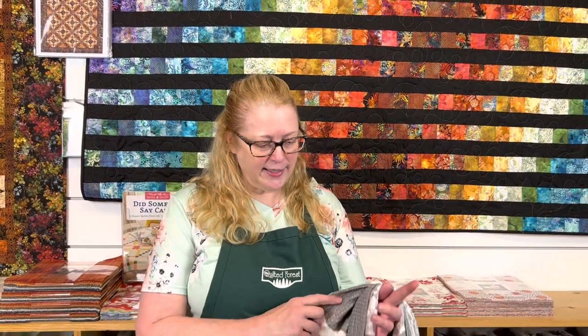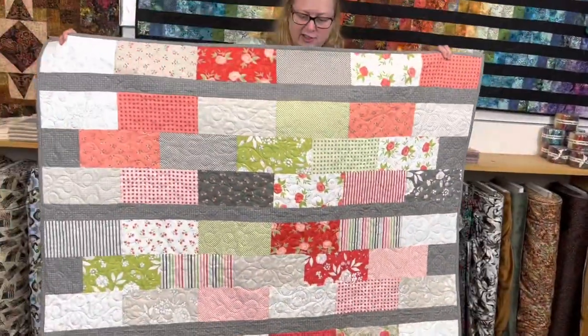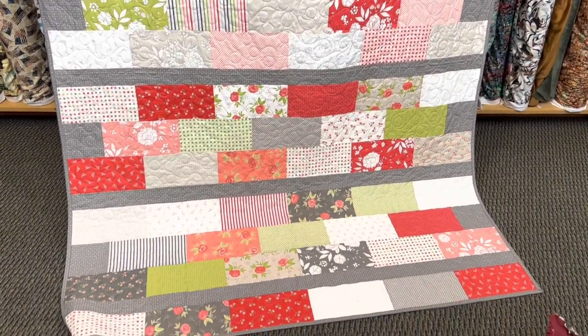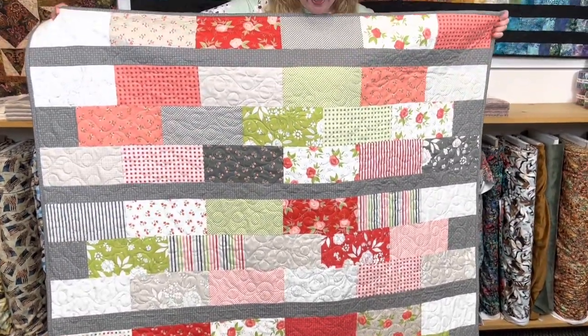The first of our new Tiny Ones is called Brick Layer, and it uses one layer cake and one other fabric for the sashing and the binding. This is what it looks like. It is quite a large size quilt, but it's just one layer cake and one other fabric for the sashing and binding. It goes together really quick and was really fun to make.